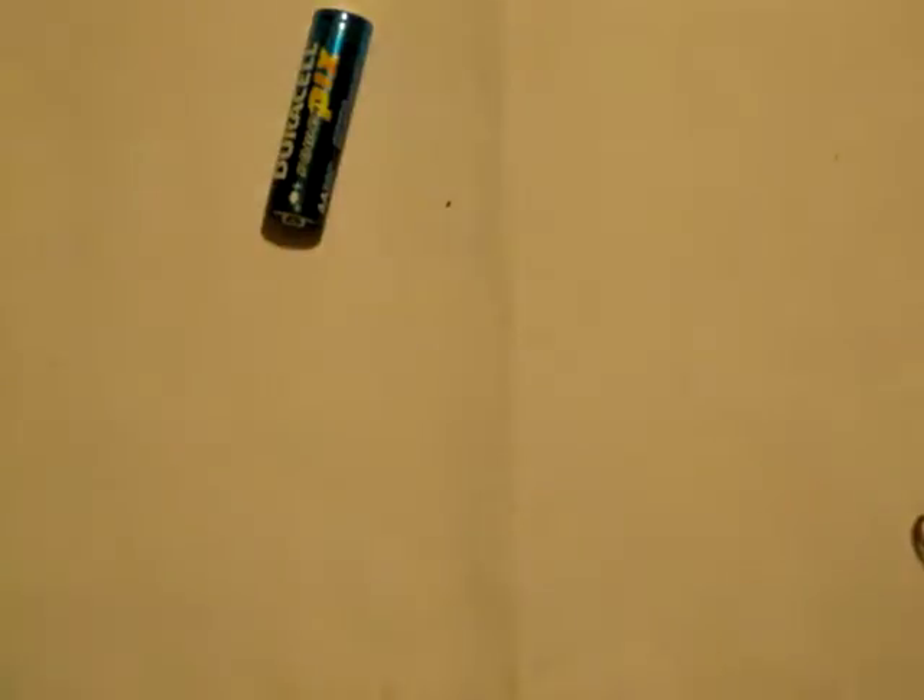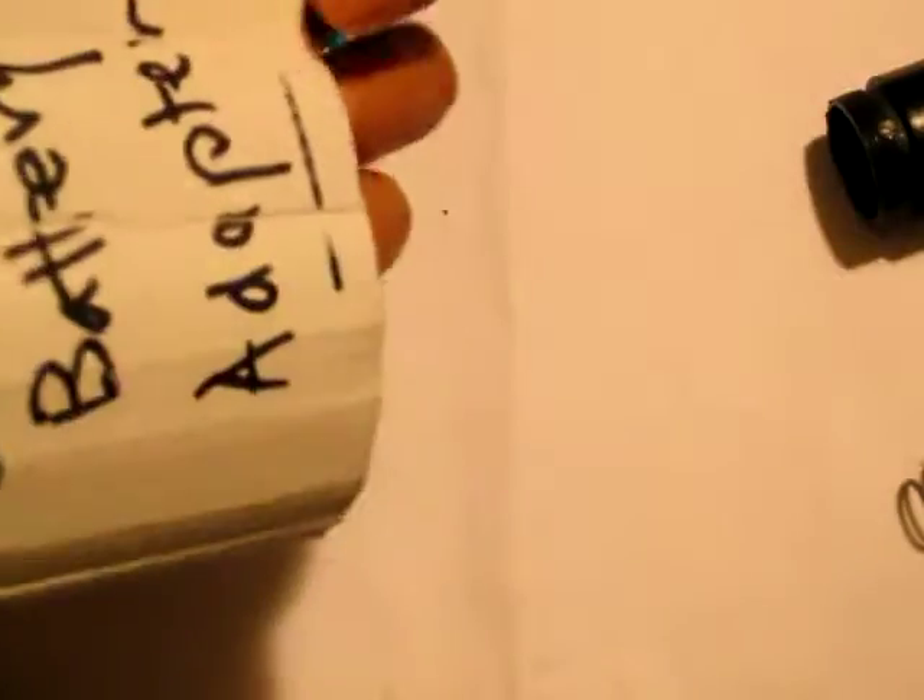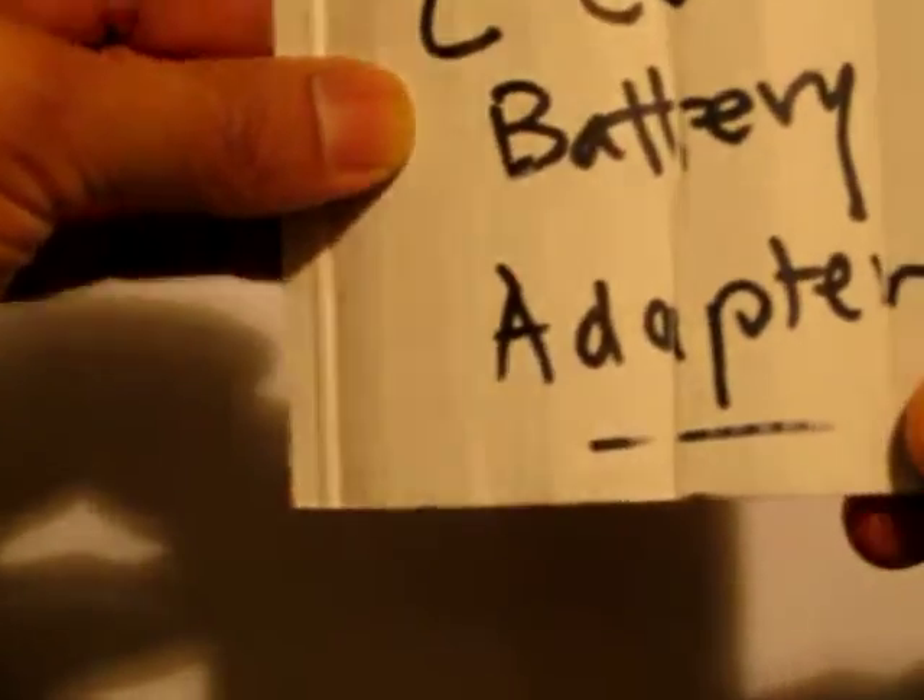Just cut this cardboard in half with a scissor, cut it lengthwise, and then you'll have two of these. You'll probably need an extra penny as well. Alright, this is how you make your own homemade C cell battery adapter.